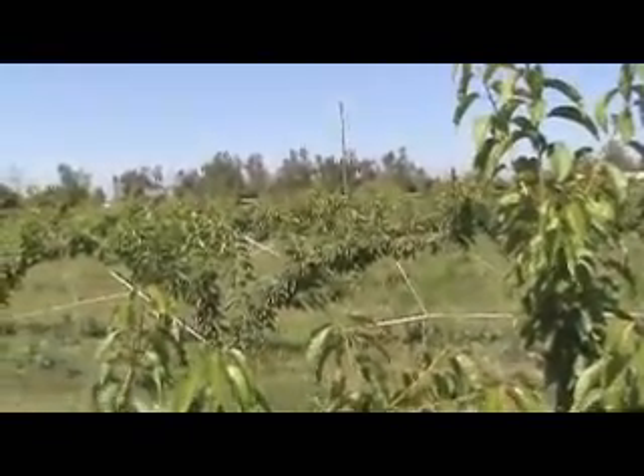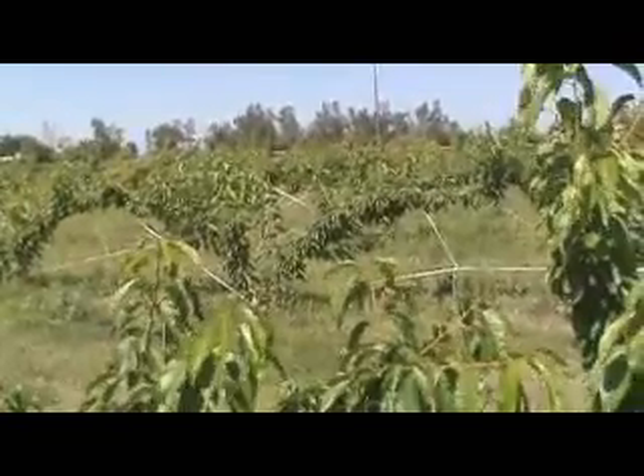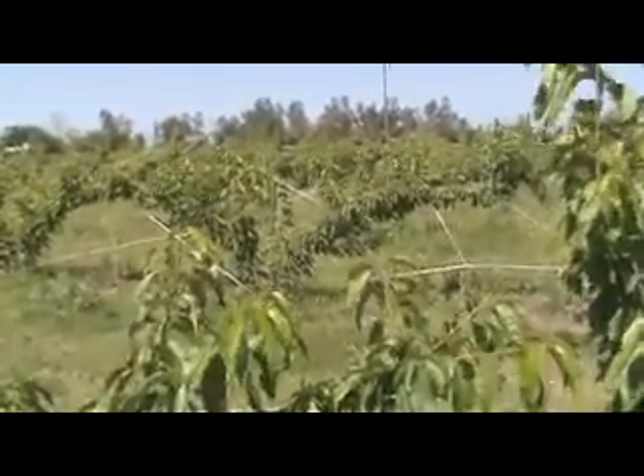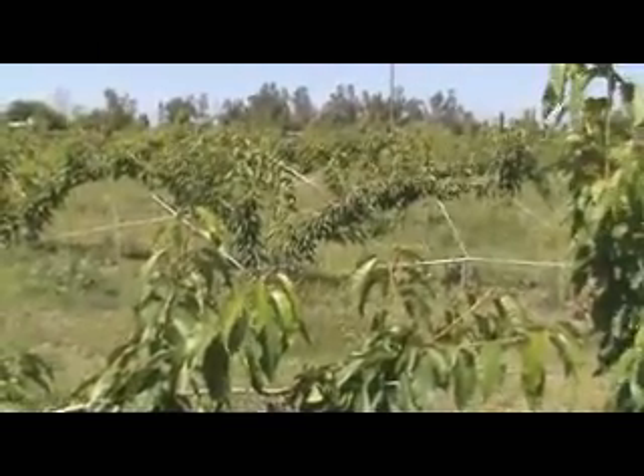So was there fruit on these trees this year? There was some on some of the trees. Just out of curiosity, a few pounds? Oh, probably a few pounds — maybe, on average, about a half pound per tree. So you got a little something out of it. Just barely enough to make a show.